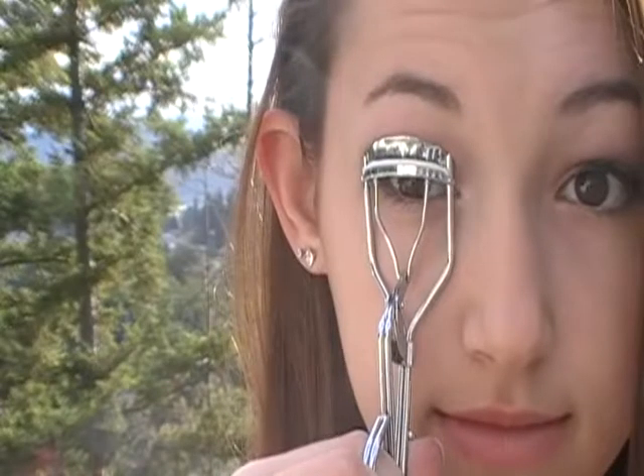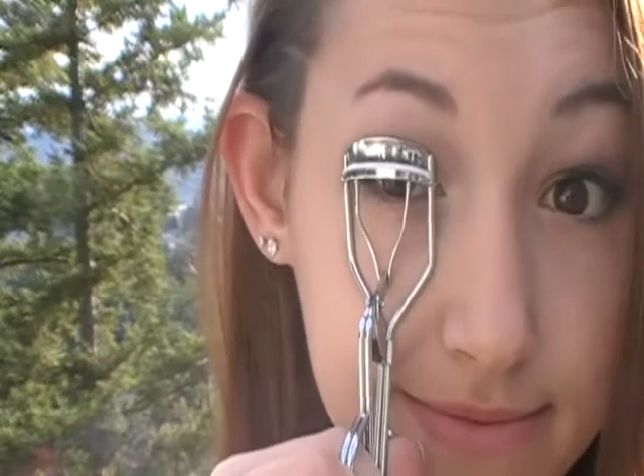Then I'm going to curl my lashes — this is with my Sally Hansen eyelash curler — and take my Telescopic Shocking Extensions Mascara.